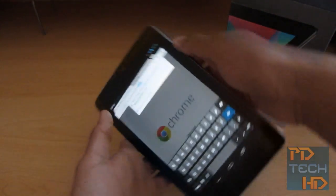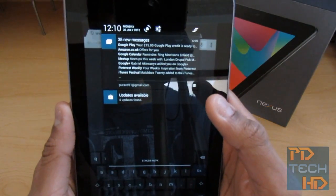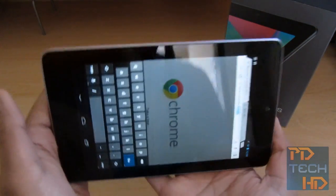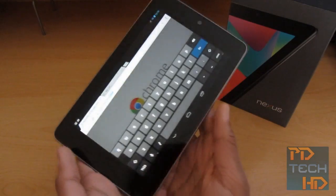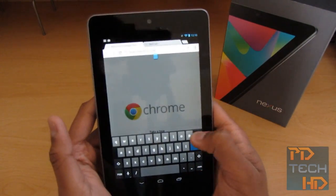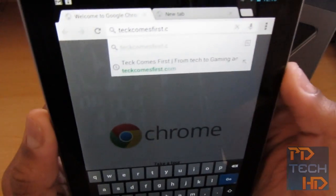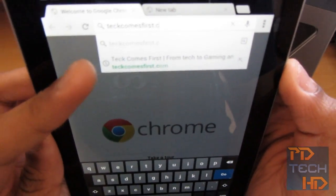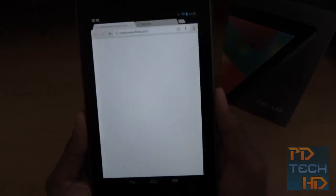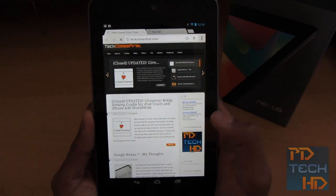Do you have to enable landscape mode? Let me enable rotation — there we go, now we can type in landscape. What's quite cool is that when I was typing techcomsfirst, it automatically recognized it. You can see there's a clock icon — it's basically got it from my history, from my Google account, which is quite smart. Let's go to techcomsfirst.com — and yes, there's the website. It loads fully with no issues.